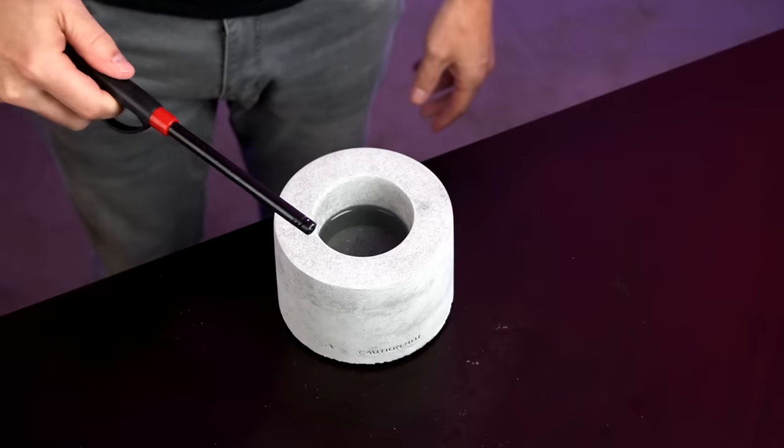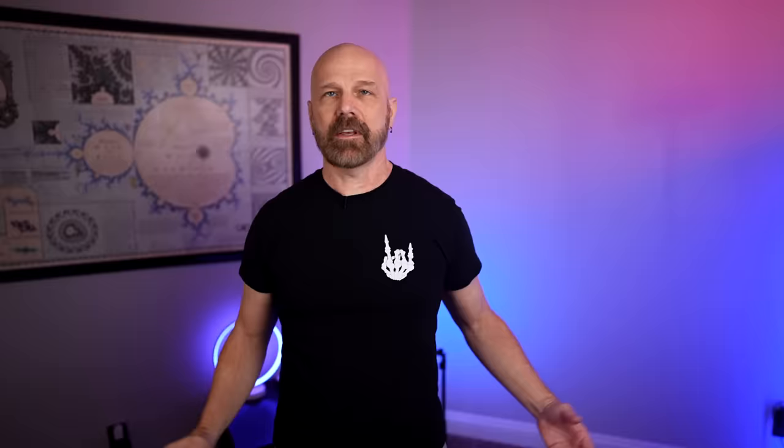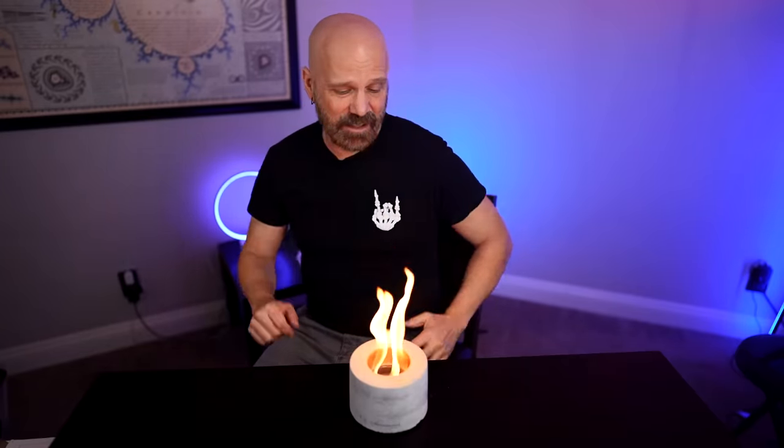They say this is supposedly clean burning with no soot on the ceiling and no carbon monoxide generated — we shall see about that. They also say to use a long-handled lighter; I'm going to try this one and another one. First lighting. It lit! What do you know — we've got fire here. It is a nice size flame, it looks pretty good. I don't really know what I was expecting, but it's a pretty good size flame. It's very nice looking.